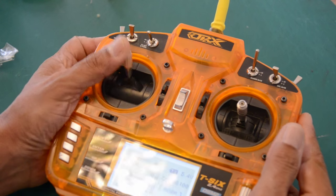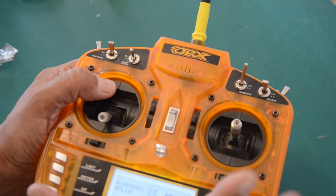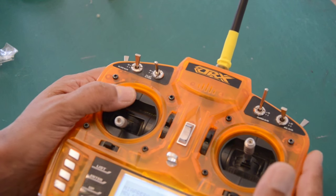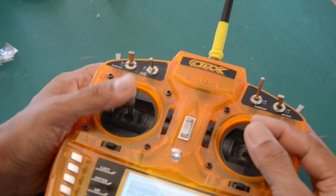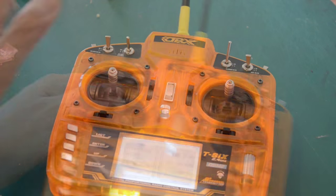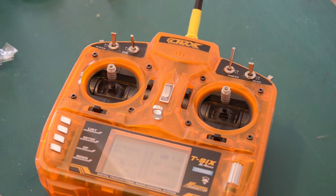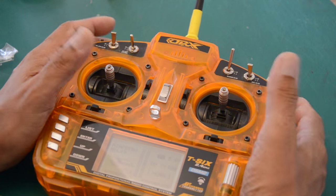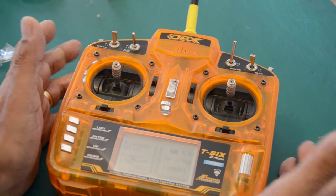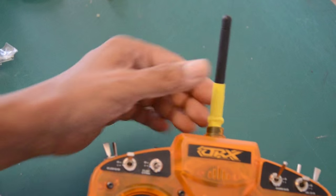Thank you HobbyKing — if you can just add a potentiometer, increase the cost by whatever it costs to add it, and keep these radios going, I love them. I fly everything with this transmitter — from indoor models to real big quarter-scale models — and it has not let me down. I don't have enough words to list all the models I've used it with; just check my YouTube channel.